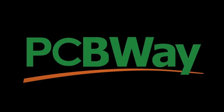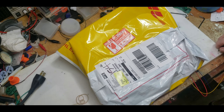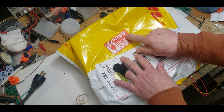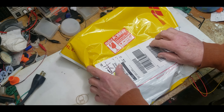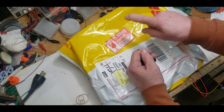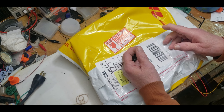Thank you to PCBWay for sponsoring this project video. Welcome back guys. This project is sponsored by PCBWay — for the longest time I've always wanted to have a rotor made out of aluminum, but I don't own a CNC and I certainly don't have a metal 3D printer, but PCBWay does.